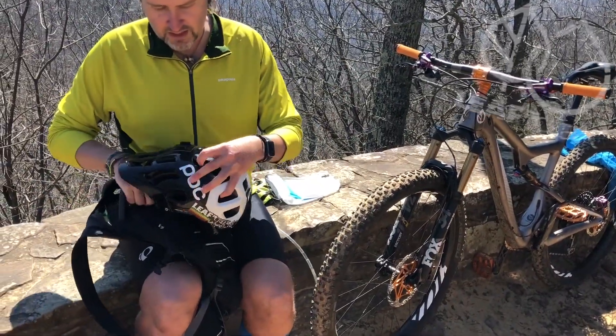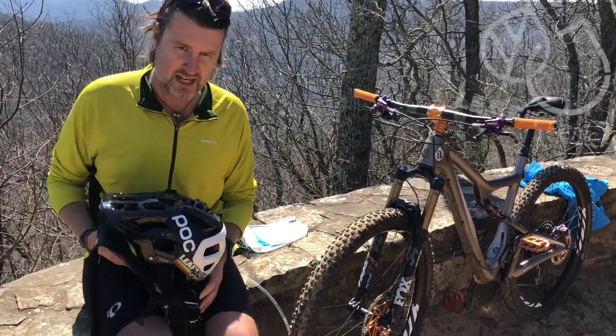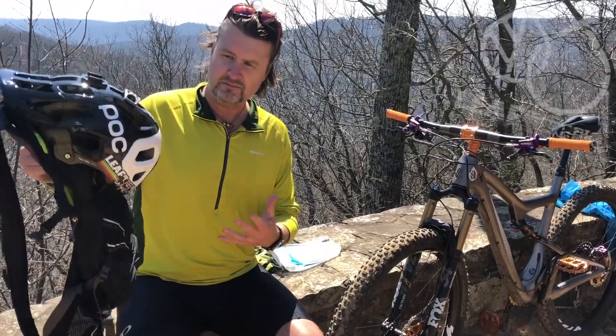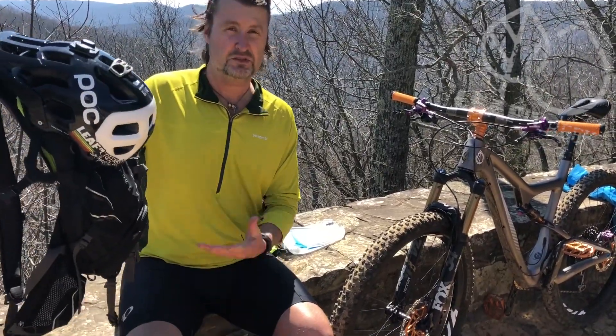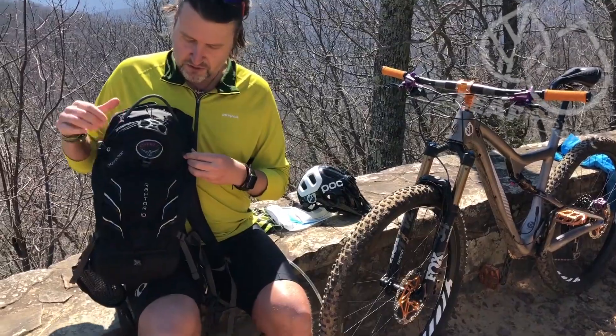There's a nice bike helmet holder here. When you're not riding, you can easily put your bike helmet on here. If you're walking or hiking and just want to have your helmet on your pack, it looks really cool too. There's also a nice pocket on the outside where you can keep your buff, your gloves, or whatever.